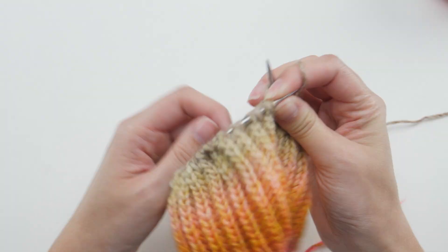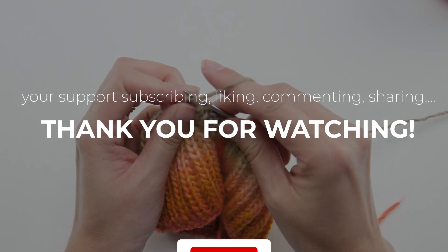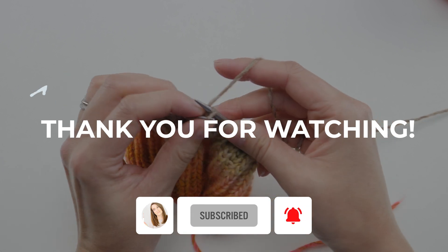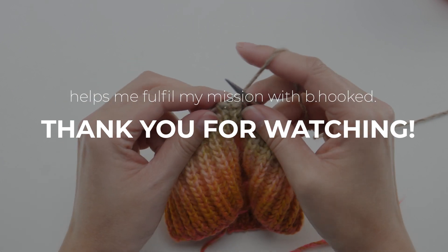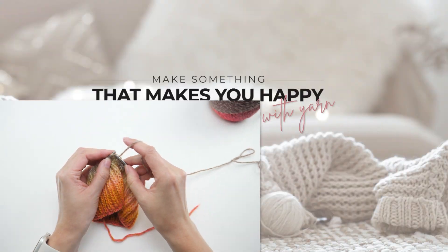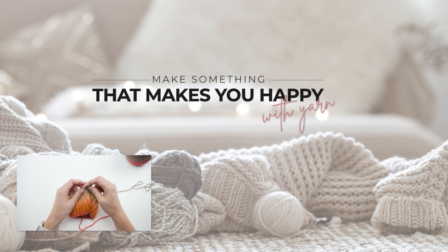If you haven't tried single color brioche working in rows on a flat piece, I definitely encourage you to try that first. The repeat is just a single row and it'll help you build the muscle memory you need for this one. I have a tutorial that'll show you how to do that, and just for fun, an actual project you can work with the single color brioche stitch. Happy knitting, and I'll see you in the next one.